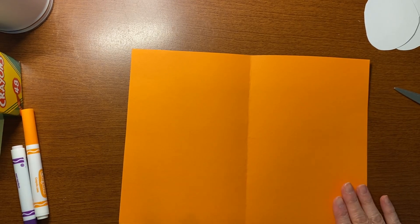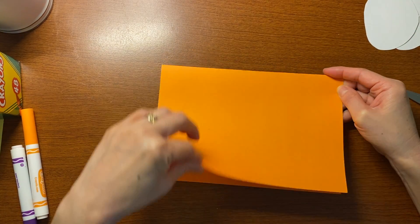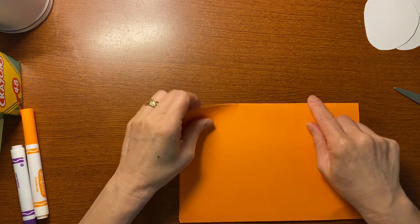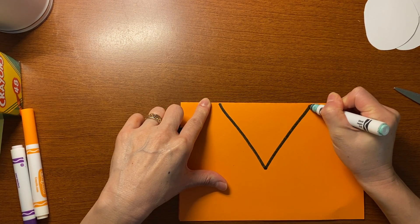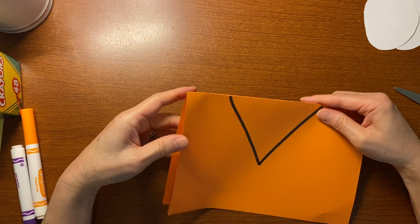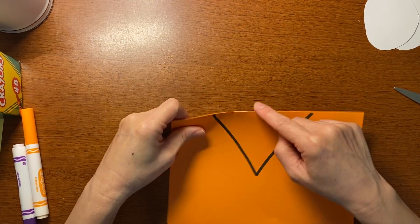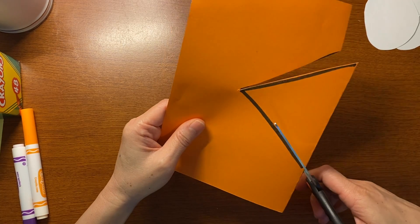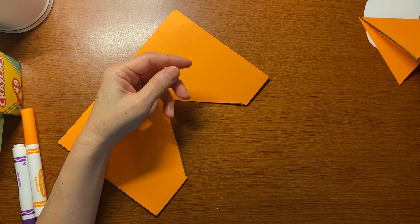Take your orange paper and fold it in half like that. Put the part that opens on the bottom and make sure the folded side is on top, because you're going to draw an upside-down triangle — this is going to be the turkey beak. When you cut it out, it will be a beak. So make sure the folded side is on top and draw the triangle upside down; when you cut it out, it becomes a beak. Put your turkey beak aside.